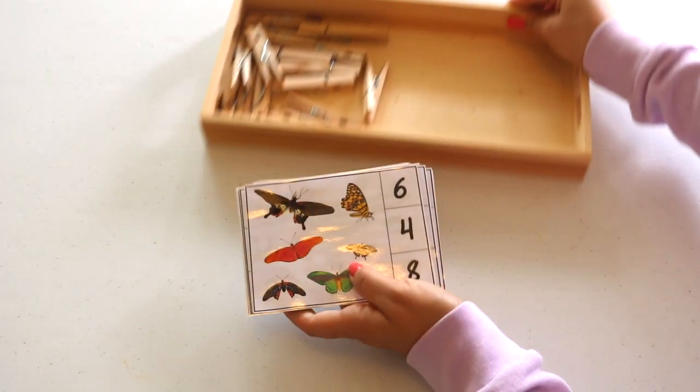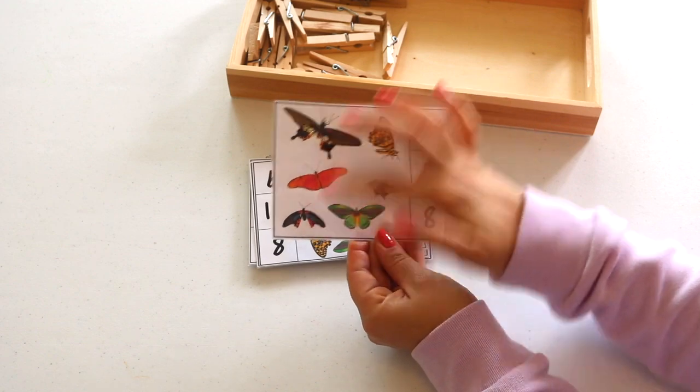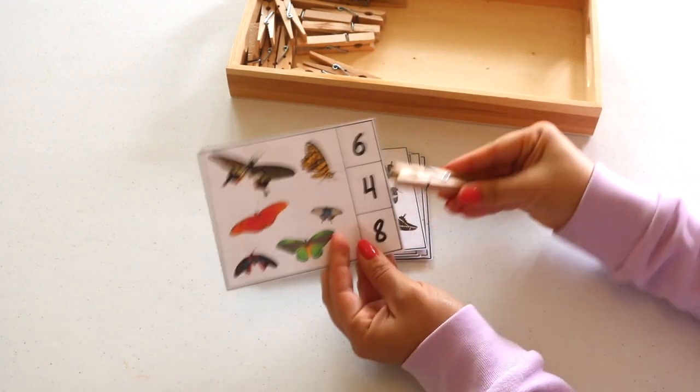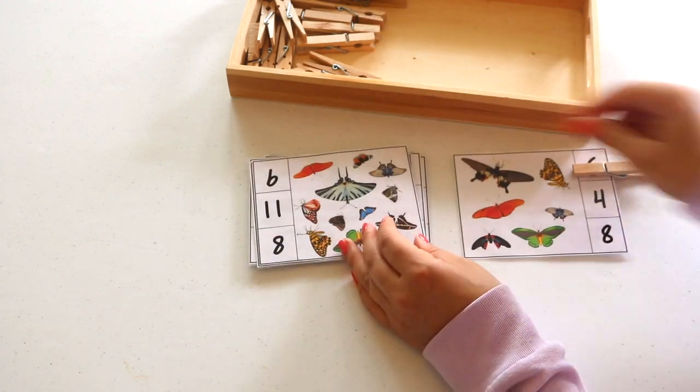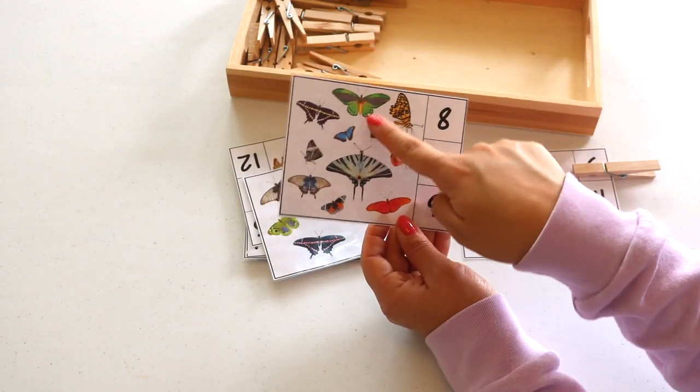Count it and clip it butterfly cards — encouraging the child to count how many butterflies are on the card and provide a clothespin for the child to mark the respective number. The clothespin is also great for strengthening those pincer muscles.